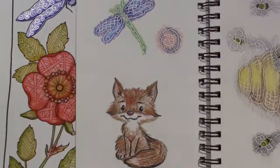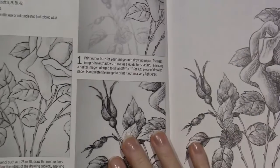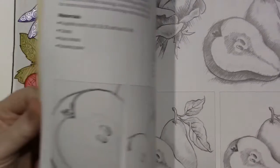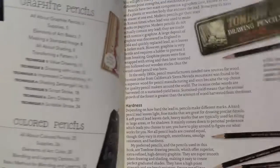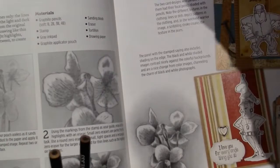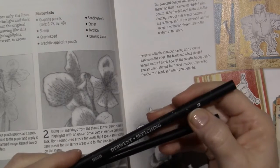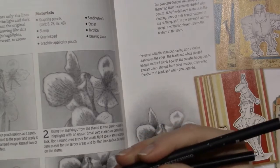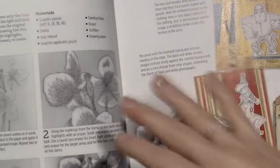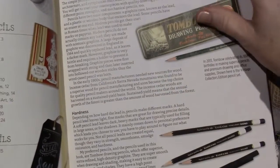I definitely want to do some more black sketching and shading — learning how to get value. There's a little bit of graphite pencil content in the book. I have a couple of graphite pencils — the HB — and the book talks about hardness and blackness, what HB means. I'm really learning: this is a 2B so it's not going to be the blackest. This is a Derwent sketching pencil.